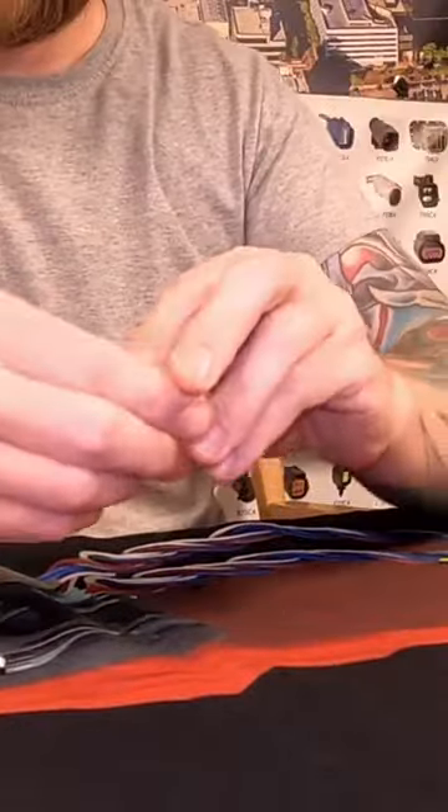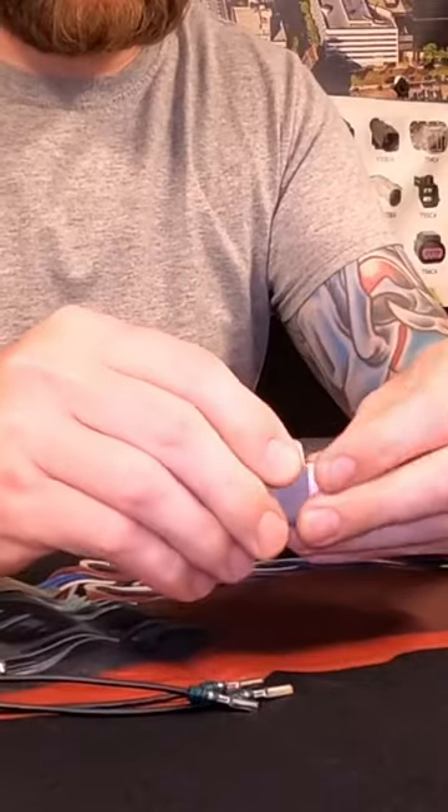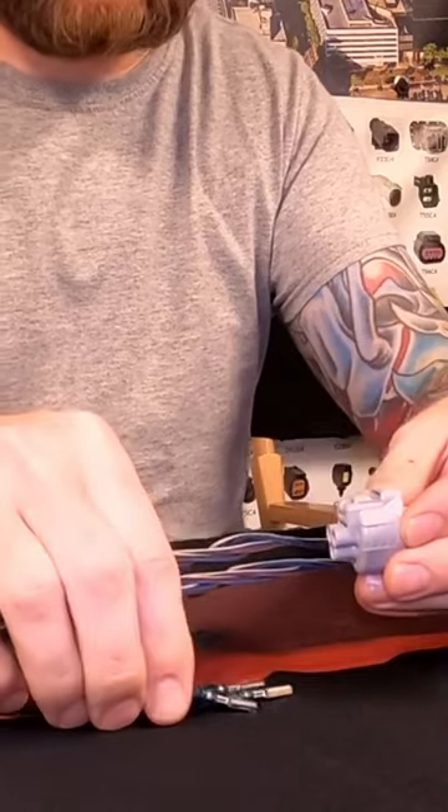We'll move these wires out of the way. We'll pretend these are our new wires from us, and let's say we've already spliced them onto the vehicle.